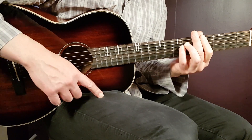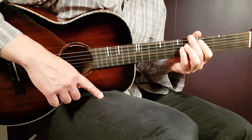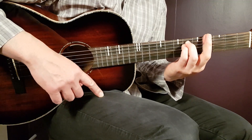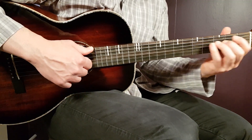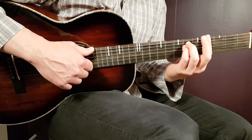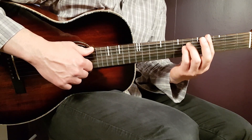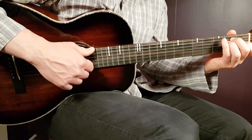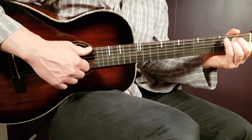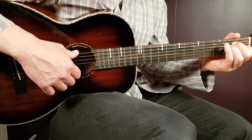Those are the three chords we need. The chord progression goes: E, F sharp, G sharp, then G sharp, F sharp, E. So you just go up, and then start from that position and go down — back and forth like this. Very easy to remember.